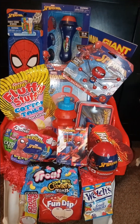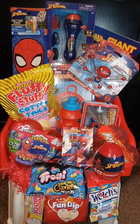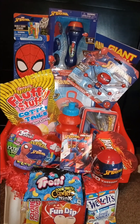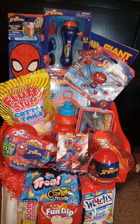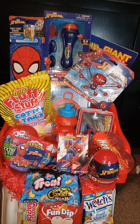I think that this Spider-Man Easter basket came out really, really nice. All the stuff you see on here is clearance finds and some Dollar Tree finds.